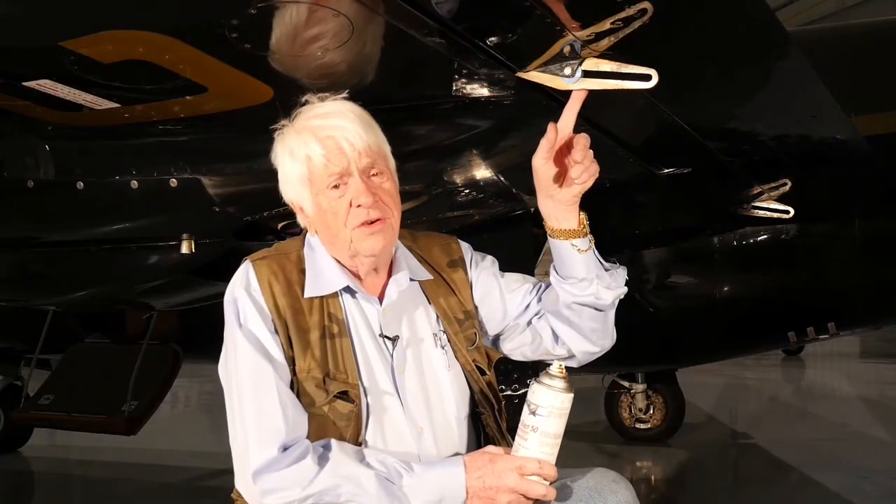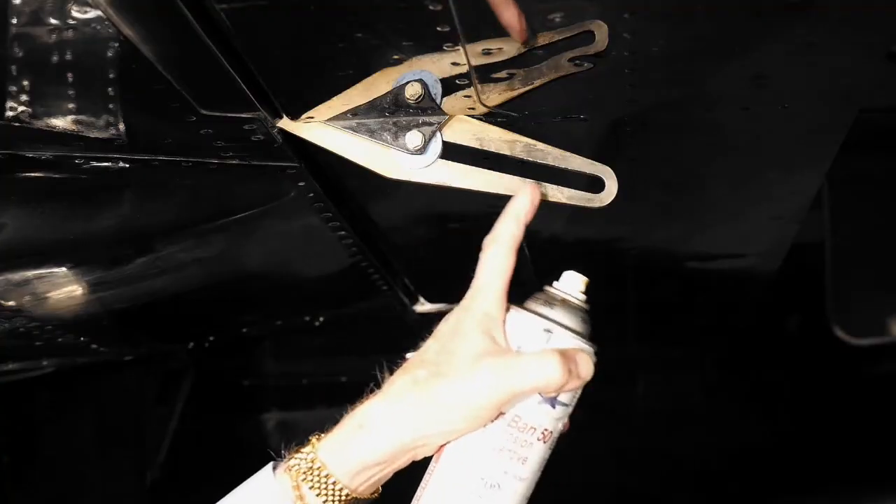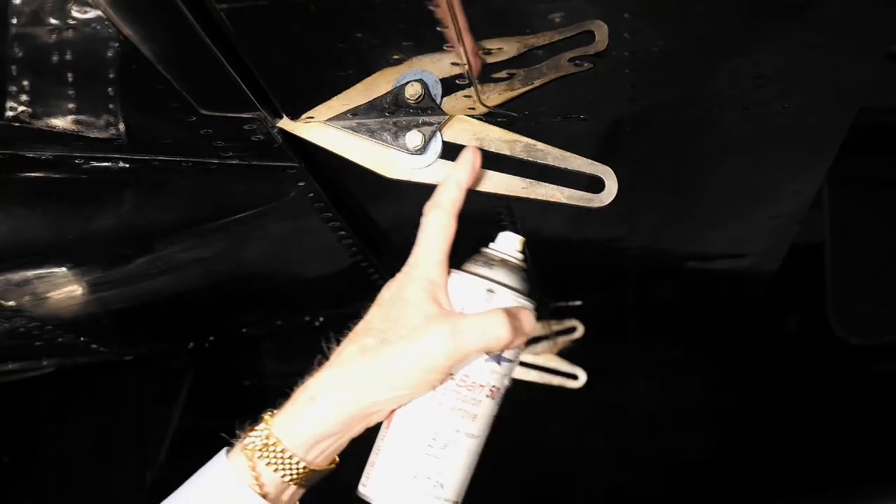These flap tracks are made of steel so they could rust, so we need to protect them. We don't put grease on them and we don't put paint on them. What we do is we put Corban 50 on — spray it on — the rain won't wash it off, and if you get it in the area where the flap roller runs, no problem.